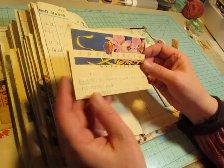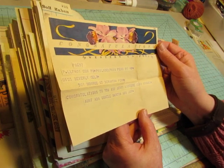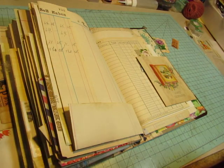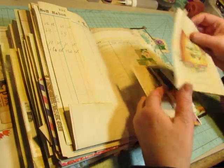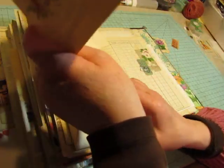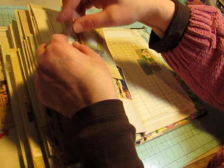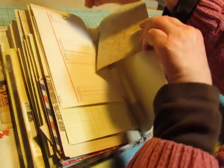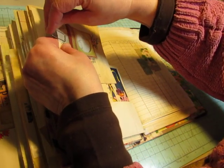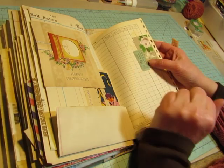And this has a vintage telegram in it, which was in the scrapbook that I bought with all the greeting cards. 1949. I've got to get done with this before my camera shuts off. I told you this would be a while. So, another piece of old wallpaper and an old school lunch ticket.